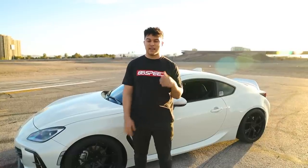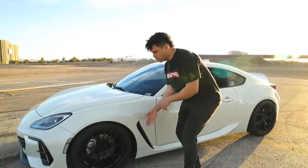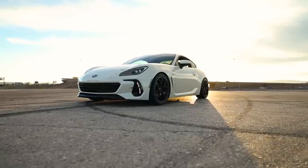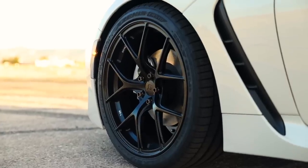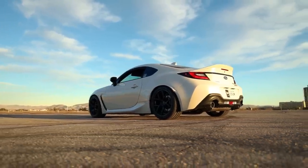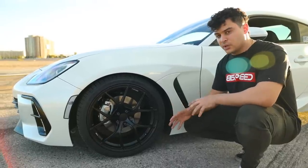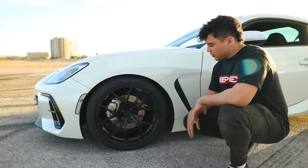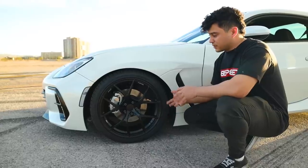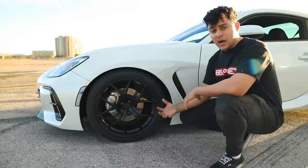In today's video we have a partner with Titan 7 — they're going to help us illustrate this. On our car we have a beautiful set of Titan 7 TS5 wheels in machine black. This is an 18 by eight and a half plus 40 offset wheel. This is going to be the new ideal fitment for this generation of BRZ if you're looking for the least amount of modifications required to run this wheel on your car. We're going to call this option one.